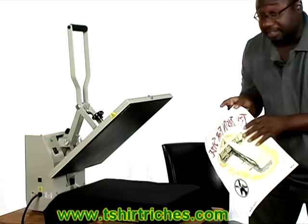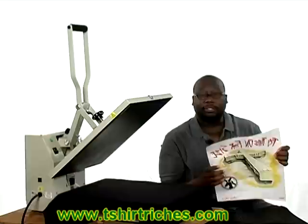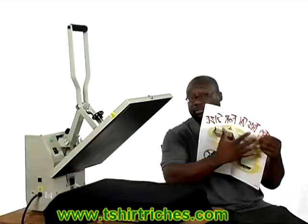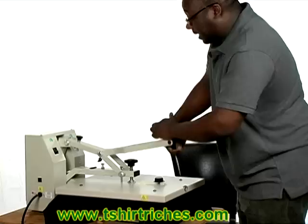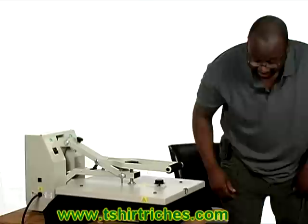Screen printing, you generally spend thousands and thousands of dollars on equipment, inks — it's messy and costs a lot more money to get started. Quite frankly, the design you see here is actually created by a screen printing process, put onto this special release paper. So essentially you are getting screen printed shirts, but you're not having to deal with all the mess and time involved with getting started.